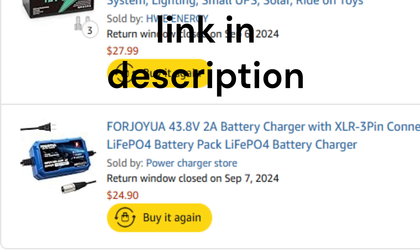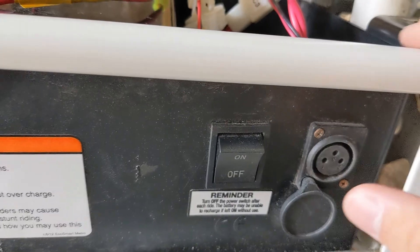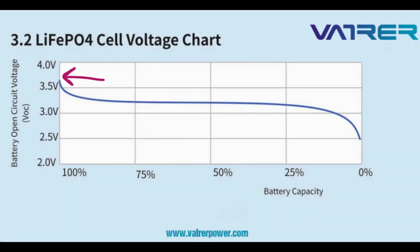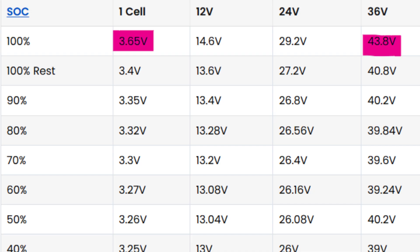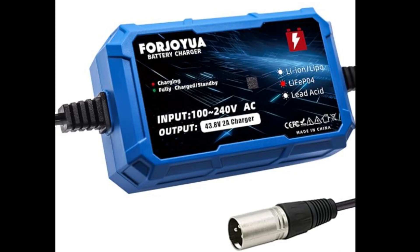I was also able to find a charger that's compatible with the charging port that the bike came with. I learned that unlike lead-acid batteries, the nominal voltage of lithium iron phosphate cells is 3.2 volts per cell, but their full charge voltage is 3.65 volts per cell. So for a 36-volt battery, which consists of 12 cells, the full charge voltage is around 43.8 volts — and that is why you need a charger that can charge at 43.8 volts.